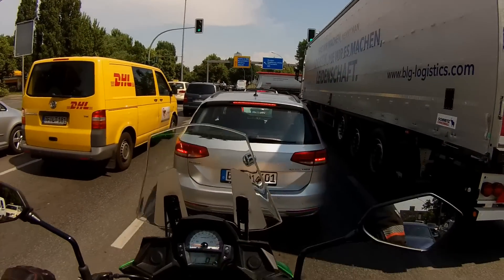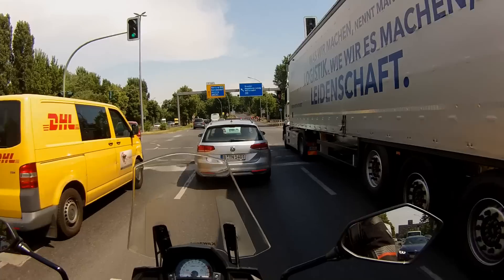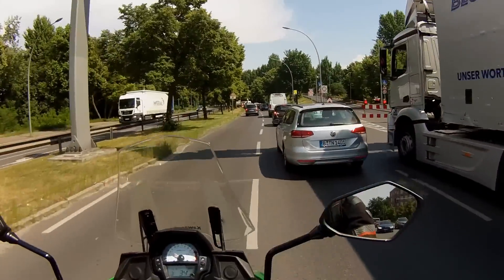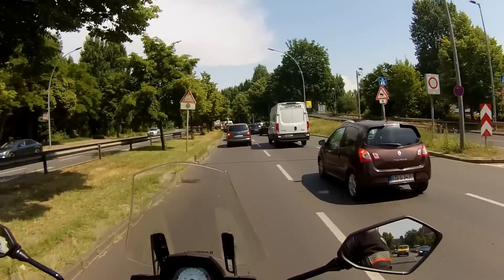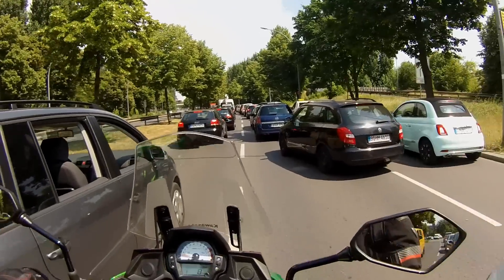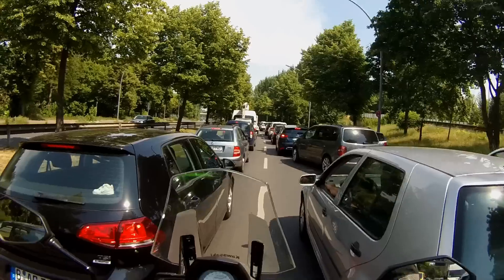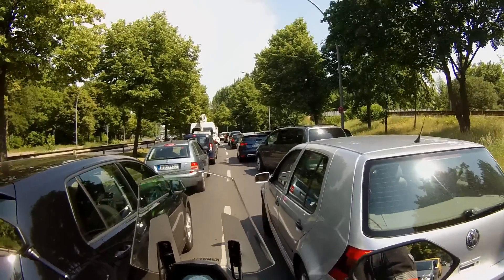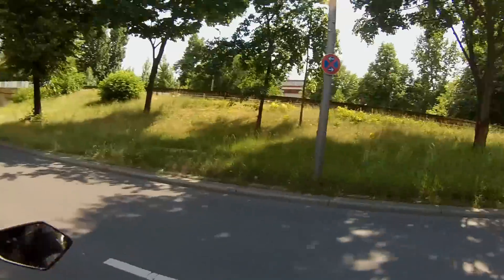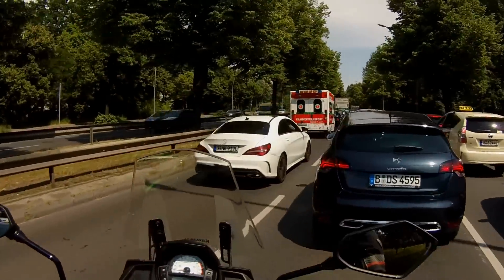I can confirm that the brakes are very good. The gear shifter is in a good position and is very accurate. We've got a traffic jam, and I'll try to filter through as usual. I know many people will comment that lane splitting is not allowed in Germany and I shouldn't do it — but I'm not German, and I never claimed to be a perfect rider. When you have a motorcycle, sometimes you split lanes. This is a good opportunity to show you how easy or difficult it is with this type of motorcycle.